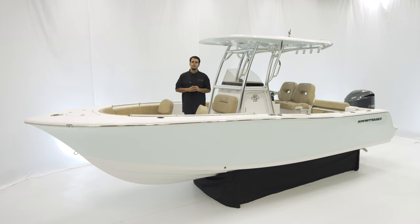It measures in at 23 feet 8 inches with an 8 foot 6 inch beam, 118 gallons of fuel, 16 inches of draft, and 18 degrees of dead rise at the transom.